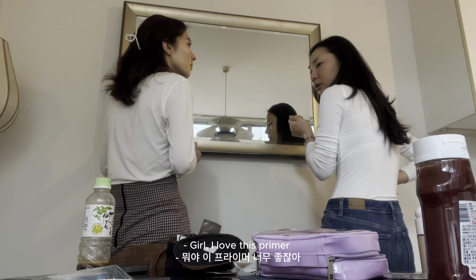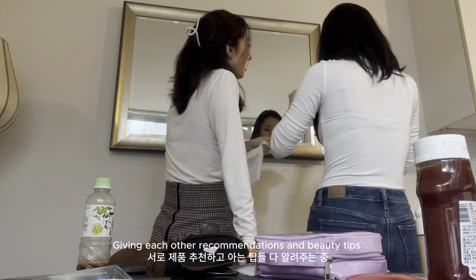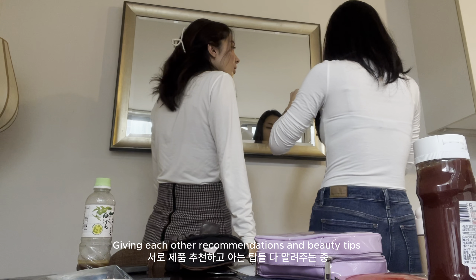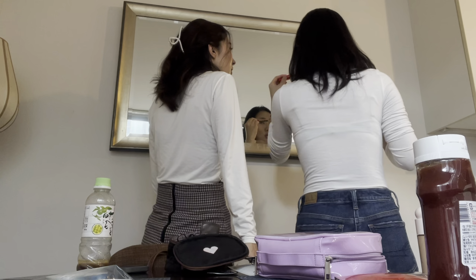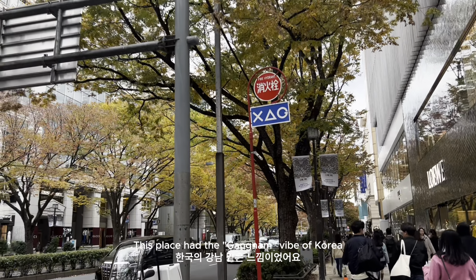Girl, I love this primer! I didn't know you used it this way. Yeah, they say if you use it like this it gives more volume. It looks like Gangnam so much, yes!